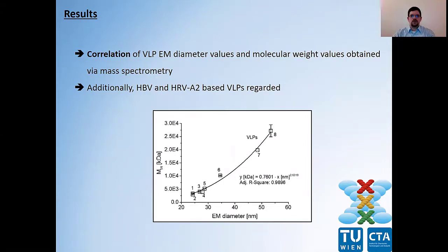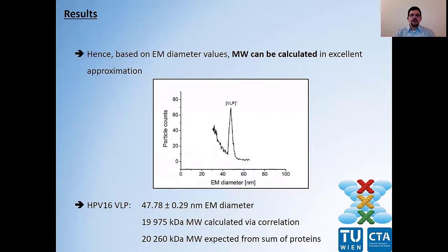What can we do with such a correlation? Analyzing a VLP via gas phase electrophoresis yields its EM diameter, and taking that value to our correlation enables us to calculate its molecular weight. I can show you that with the example of human papillomavirus-16. We detected it with an EM diameter of 47.78 nanometers. Taking that value to our correlation yielded a molecular weight of 19,975 kilodaltons, which is actually in good approximation to the theoretical value of 20,260 kilodaltons, obtained by summing up all the proteins forming the proteinaceous sphere of the VLP.